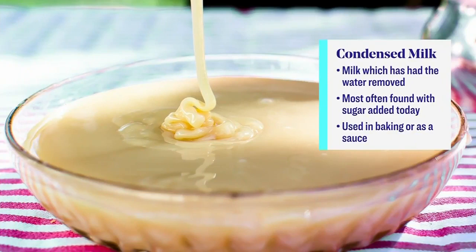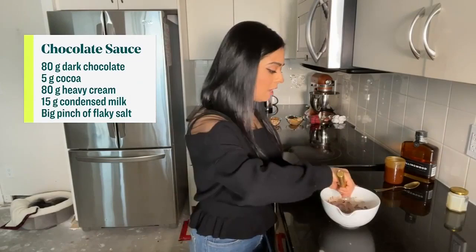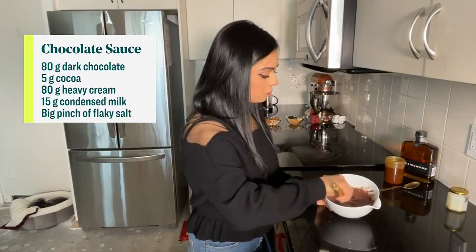We do the flaky salt at the end. Take your heavy cream and pour it over that mixture. Let it sit for about 15 seconds — just let the heat do its job, let it melt that chocolate — and then with a whisk, not a spatula, because you want to emulsify it. Just whisk it all together, and that heavy cream is doing its job, melting the chocolate.